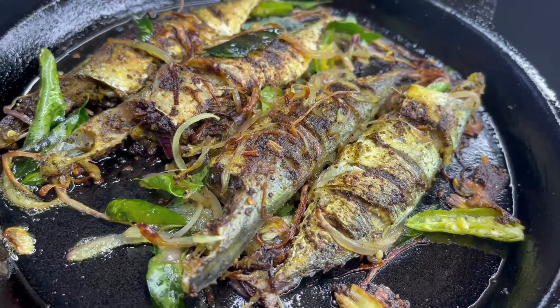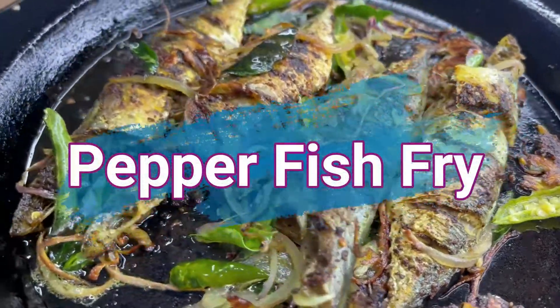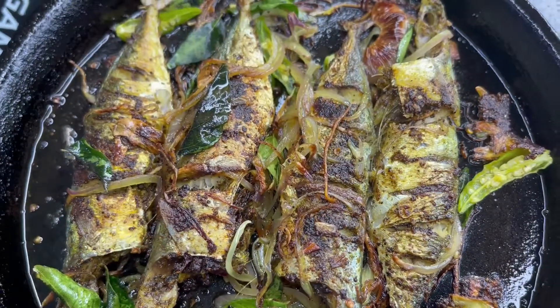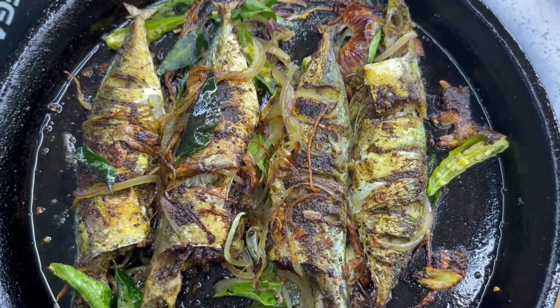What is being cooked? Pepper fish fry. Here it is — the meat is a small piece for the pepper fish fry, and it is being made. I am making a piece of pepper fish fry.